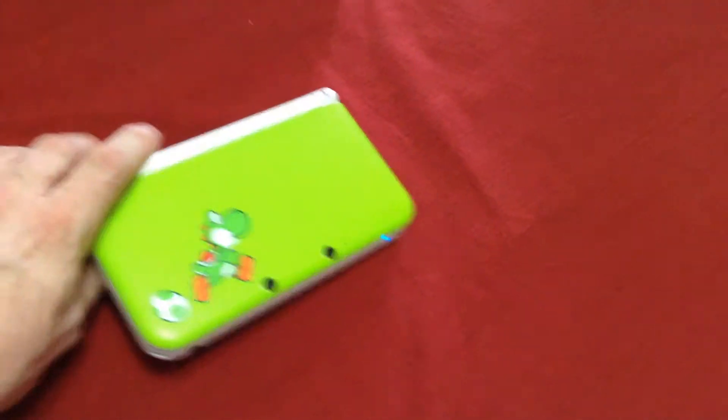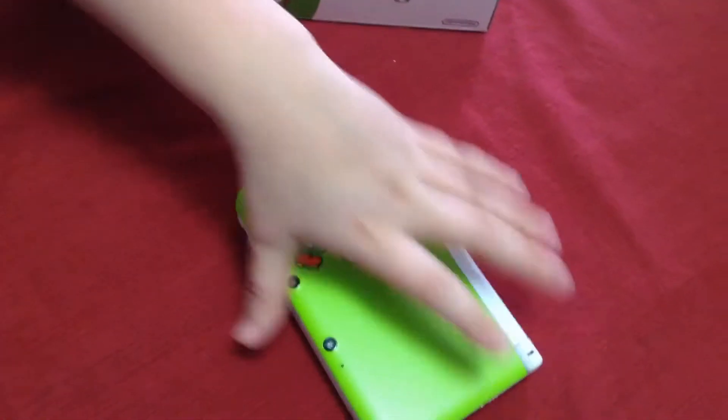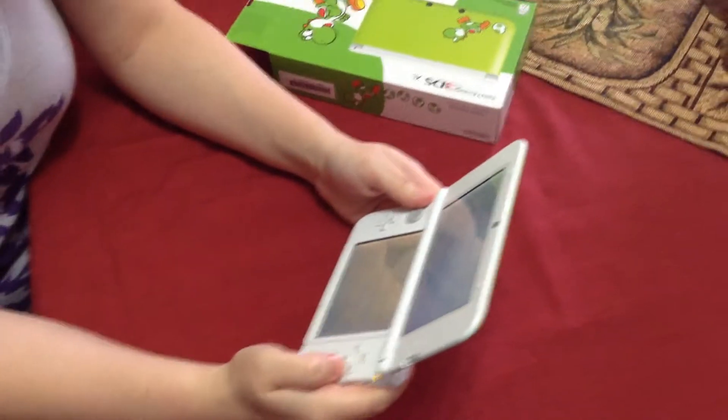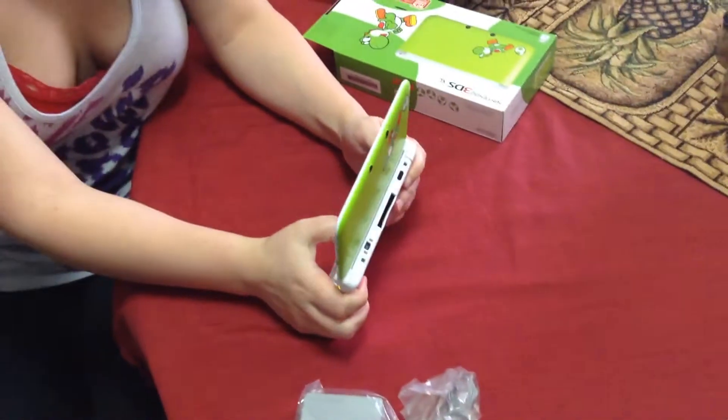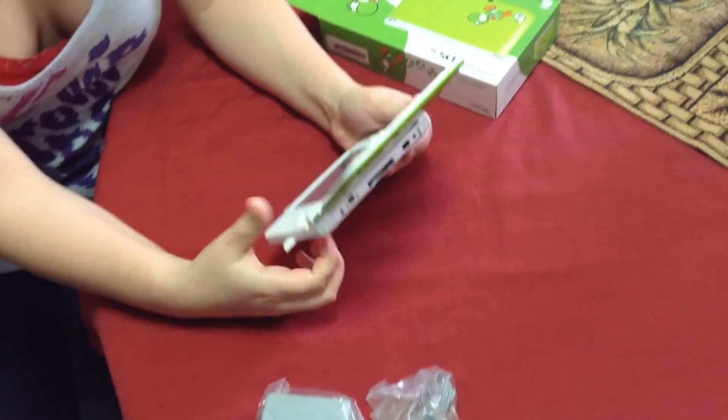The only thing about this, just for anybody who's wondering — this didn't come with Yoshi's New Island. It's just a 3DS XL that got released the same day as Yoshi's New Island, unlike the Zelda Link Between Worlds that came with the game. But anyway, it's still a really cool video and hope you like it. We'll see you next week.